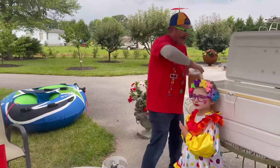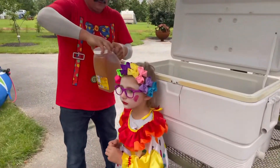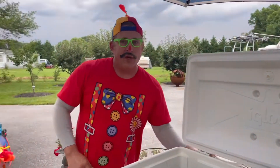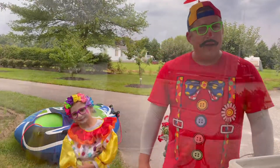We are ready now to put all the other crabs in. Let's get a shot of all these wonderful crabs that we're getting ready to eat tonight. It's going to be an amazing feast. We can't wait. Let's load them up.